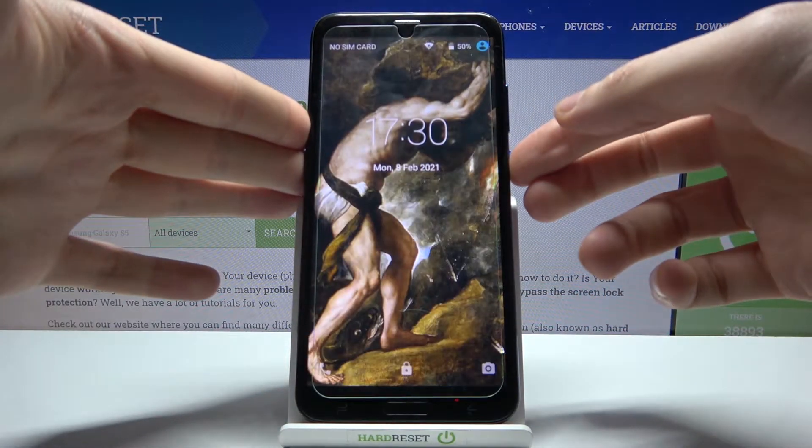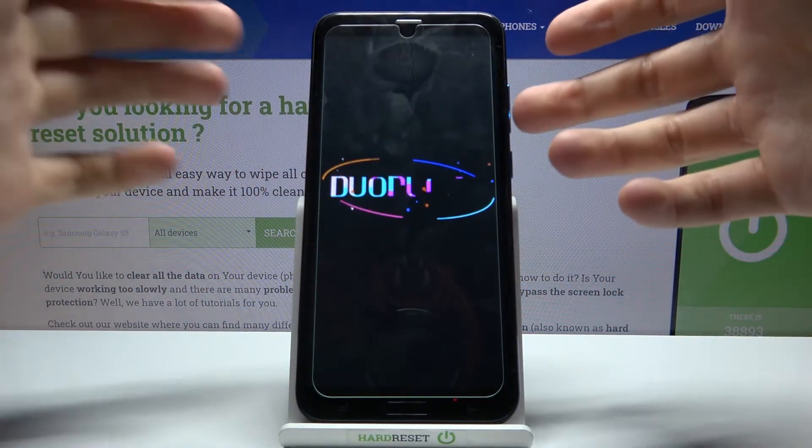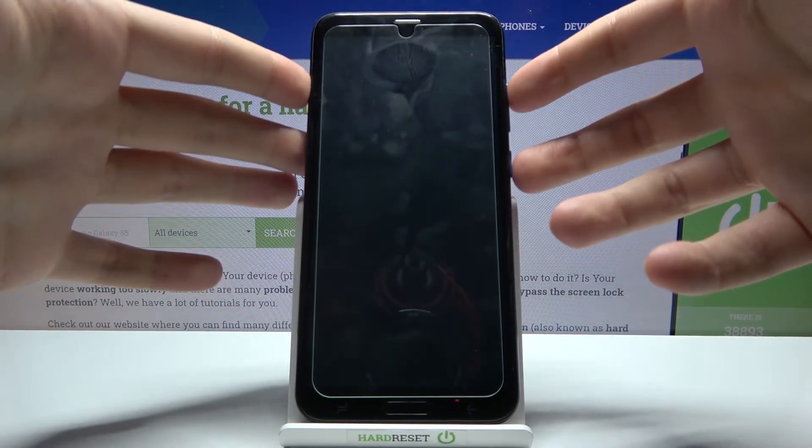Firstly, you have to turn your device off, and after it turns off completely, what you have to do is hold down the combination of keys: the power key and volume up at the same time, like this.